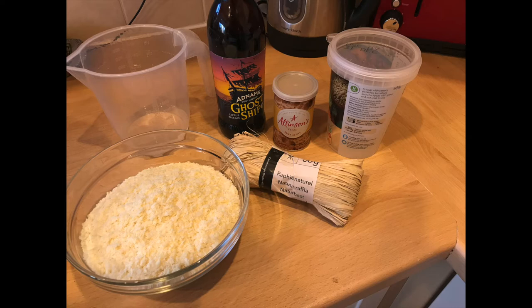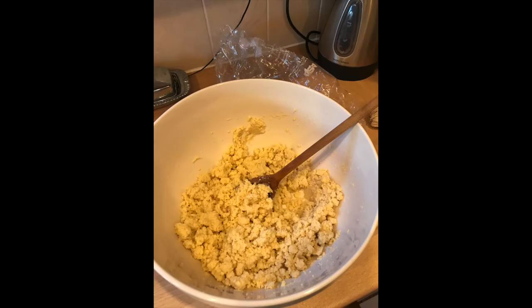You also need raffia or strips of paper or wood, and a container — an old soup pot or something like that — but it must have a lid. Now you mix together the beer, dry mashed potato powder, white vinegar, and yeast powder.